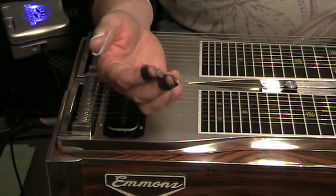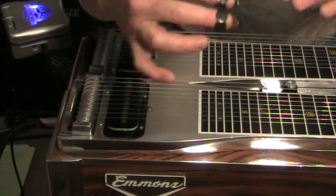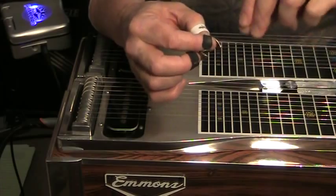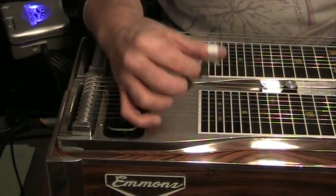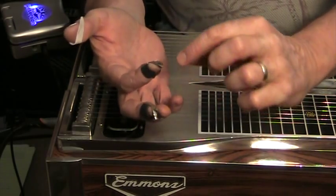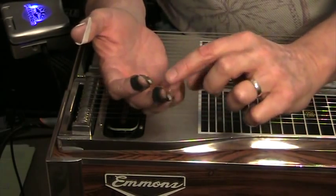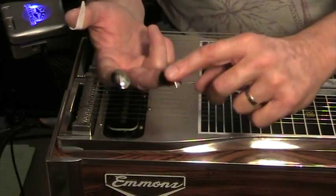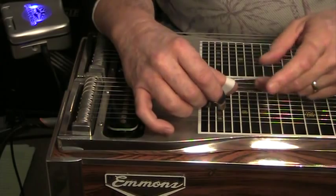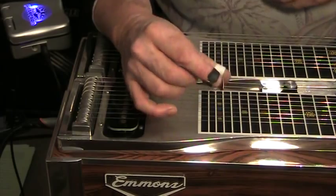Once you get your hand position, you may have to adjust your finger picks. You can see how angled mine are — they're twisted slightly. It's a whole lot of trial and error with some needle-nose pliers, very gently bending them. I want the picks to hit the strings so that there's no wearing on the edge of the picks. I particularly play an awful lot with my index or middle finger, and I can actually see a little bit of wearing on this pick. You may have to adjust your picks a little bit.